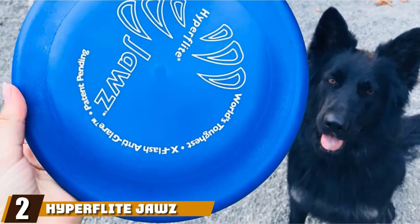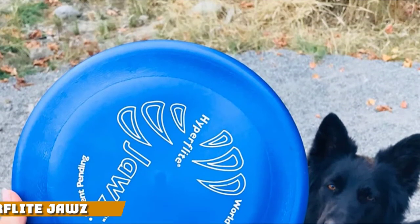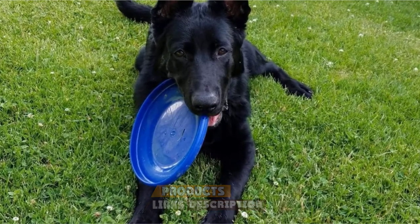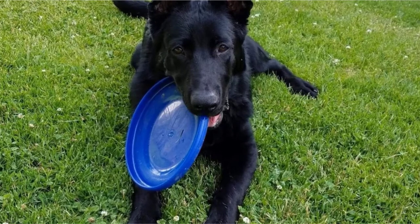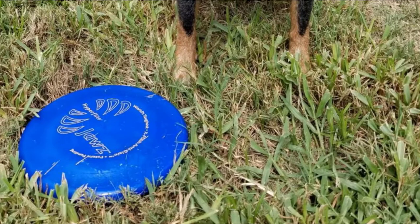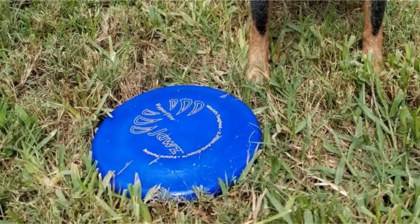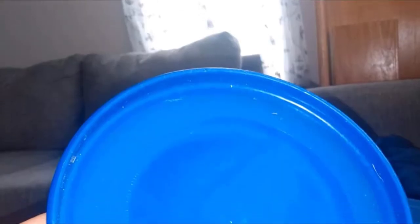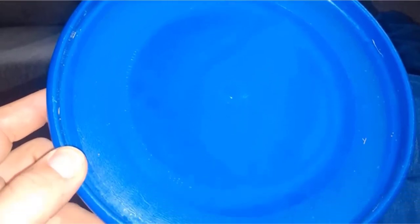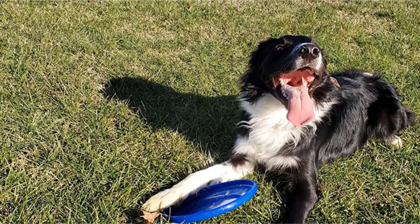Moving on to number 2, the HyperFlight Jaws Competition Dog Disc. Does your dog love her standard frisbee, but you don't love having to replace the frisbee after every couple of play sessions when it becomes punctured and disfigured from playing? This professional dog frisbee is made to competition grade standards so that you know it can stand up to even the least gentle mouths. This is one of the best frisbees for dog training. It features a patented dual grip that makes it easier for you to throw and for your dog to catch.